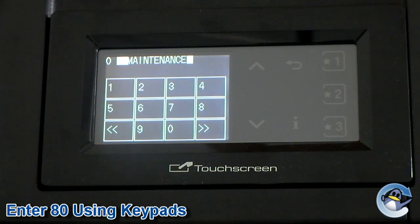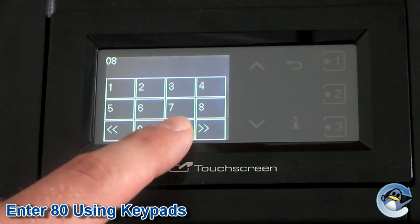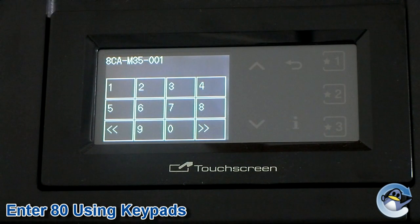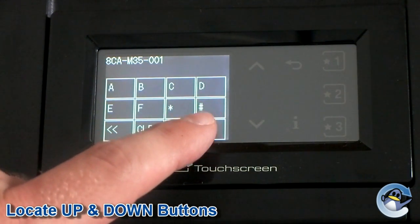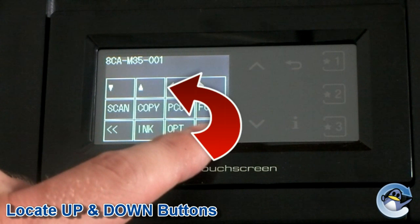Step 4: Type in 8 and then 0 using the keypad on screen or the printer's own numerical pad, if available. Step 5: Using the on-screen controls, find the screen that has the up and down buttons.